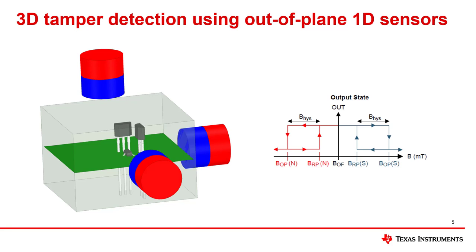Each of these sensors are omnipolar, which enables detecting both north and south poles of a magnet. If any of the three hall switches detect that the absolute value of the magnetic flux density is greater than the operating point spec of the hall switch — referred to as BOP — the hall switch asserts its output to indicate that magnetic tampering has occurred. The output stays asserted until the sensed absolute value of the magnetic flux density falls below the release point spec, BRP. The figure on the right illustrates this functionality for an active-low hall switch.